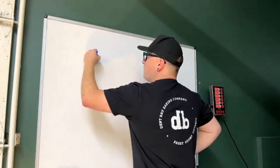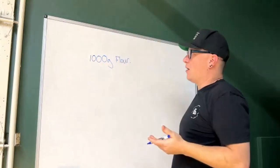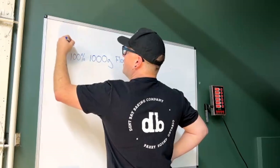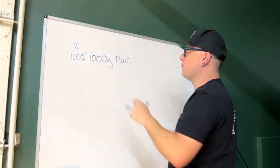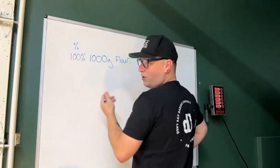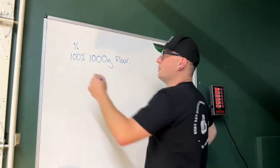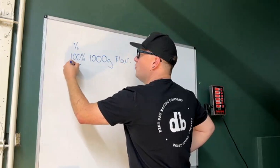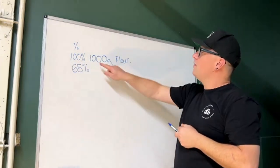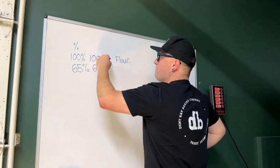Starting with 1,000 grams — or one kilogram — of flour at 100 percent. I'll add water: for a regular sandwich loaf it's usually somewhere between 60 and 65 percent, so I'll say 65. For every 100 parts of flour I'll have 65 parts of water. 65 percent times 1,000 gives us 650 grams of water. Then we need salt — at 2 percent of 1,000 that's 20 grams.